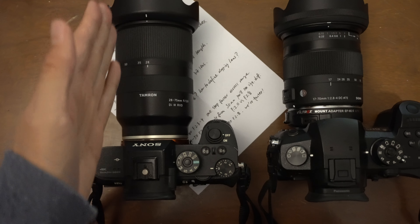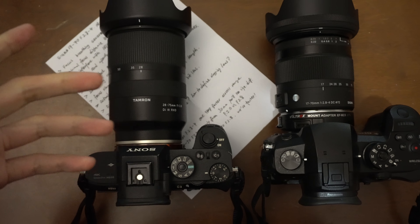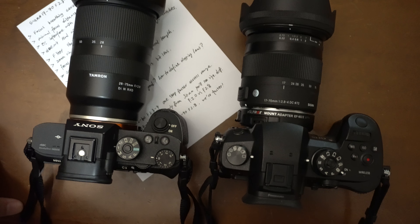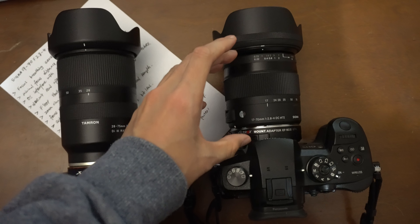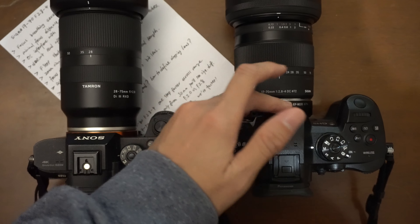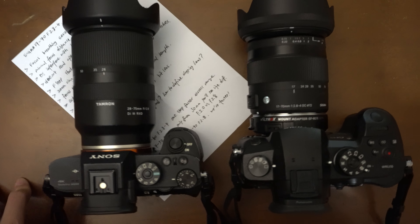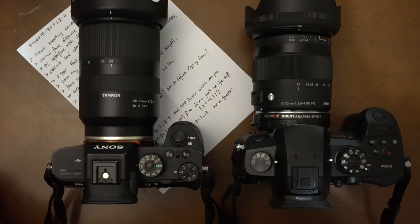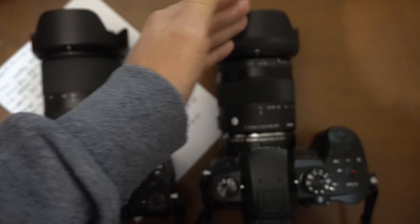I don't really like how the Tamron protrudes so much — when you're shooting vlog selfie-style the balance isn't great. I prefer a shorter lens like this one. The Sigma is much shorter than the Tamron, but with the speed booster they become more similar in size. If you take off the lens hood it looks even smaller.